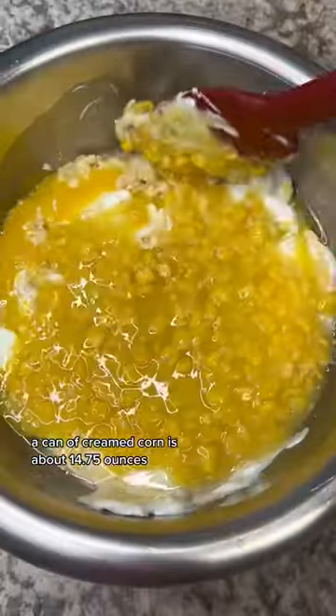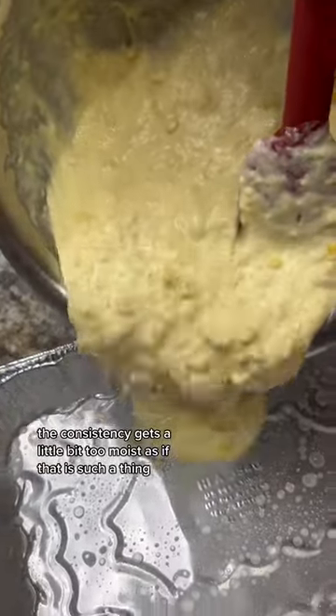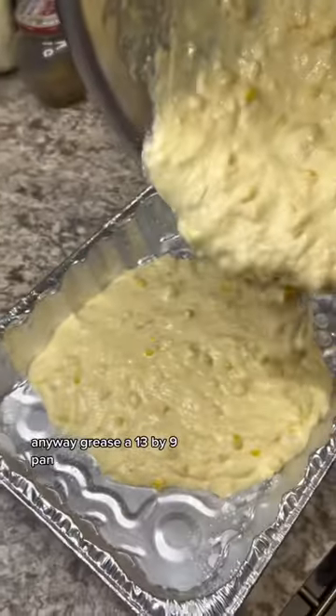A can of creamed corn is about 14.75 ounces, so add a little more than half. If you add too much creamed corn, the consistency gets a little too moist. Grease a 13 by 9 pan.